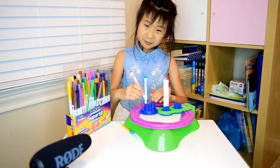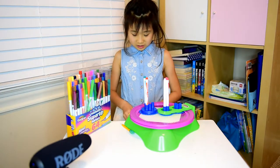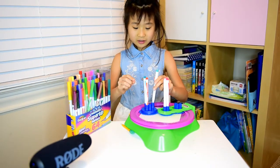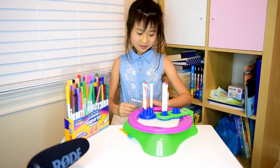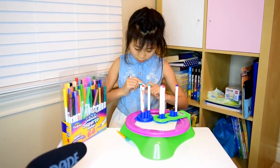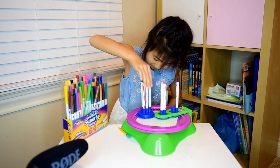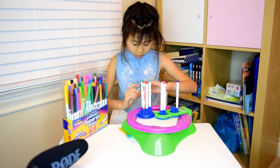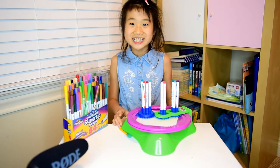I wish it will be pretty because this is my very last time trying this — my paper is almost gone. It will look very pretty. That one is purple, and three more to go: one, two, and three. I'm done now, I'm going to start the machine.